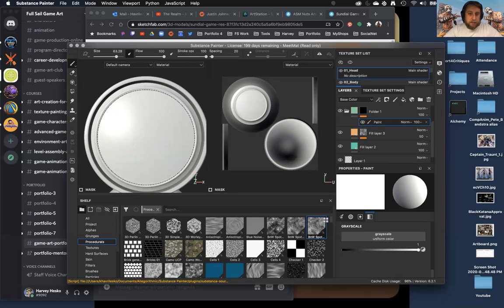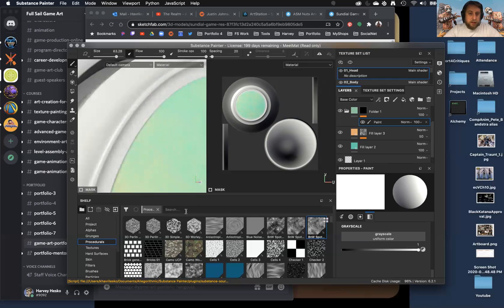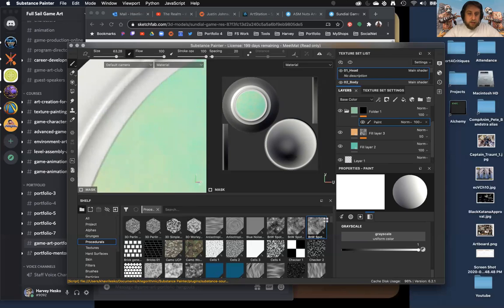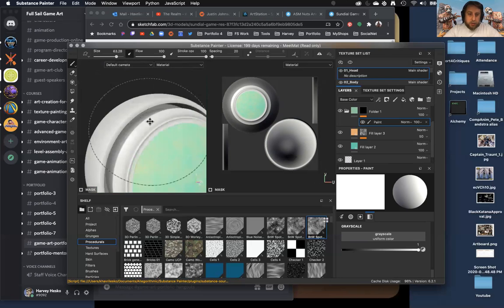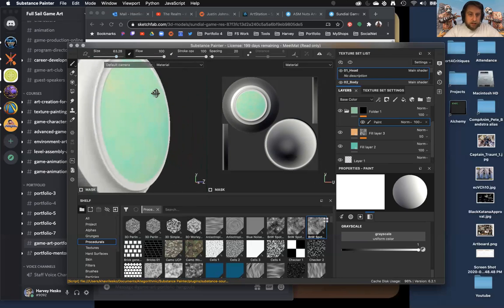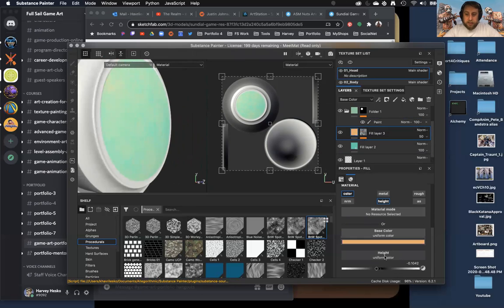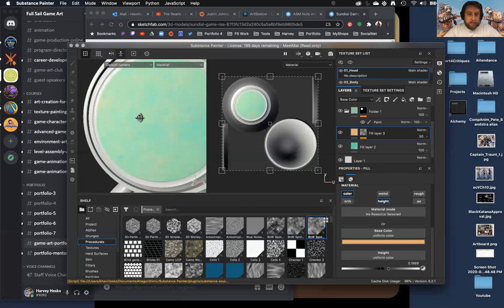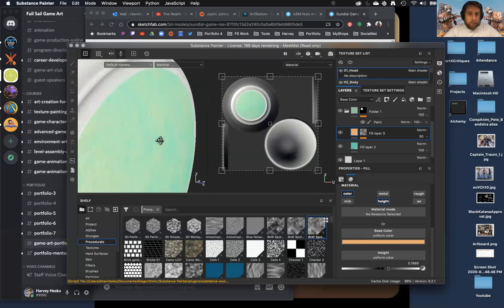Let's try to line it up just a little bit better. We're kind of sinking down in the height, so what I may want to do is change the height from being down to being up — we'll just raise the height instead. I think that's okay.